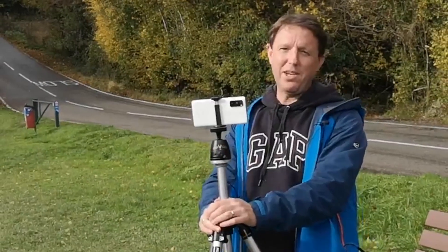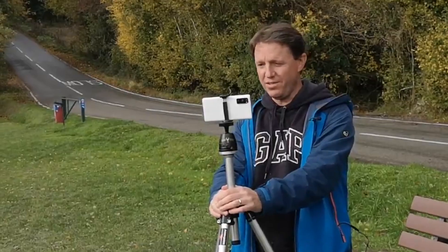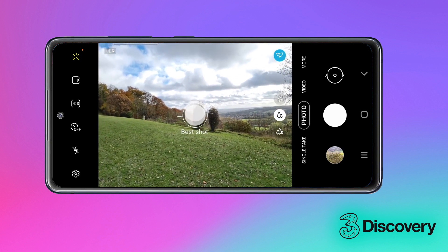This next feature called best shot tells me how to line up my image using something called scene optimization. The camera's AI evaluates the scene and when I match up the two white dots, then I'm good to shoot. Nice!